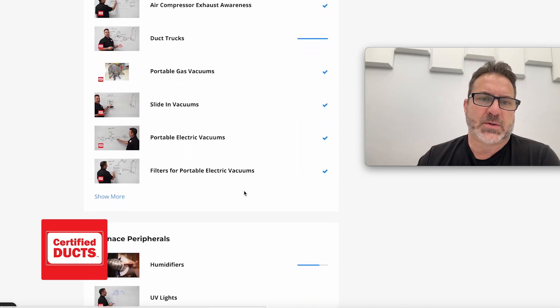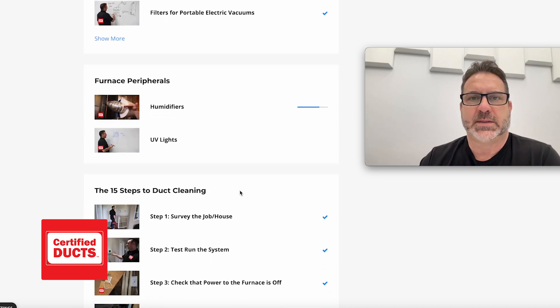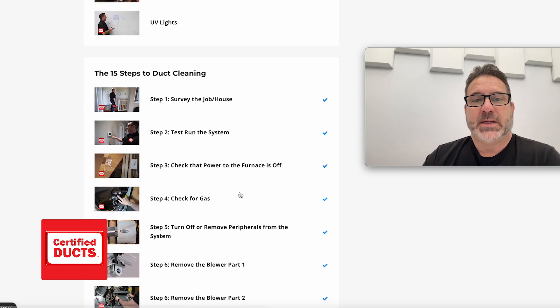We talk about duct trucks, gas and portable vacuums, and furnace peripherals such as humidifiers, UV lights, and things like that. And then we also get into the actual art of furnace and air duct cleaning.